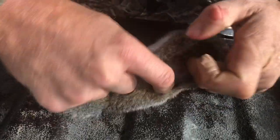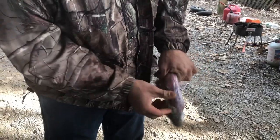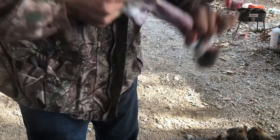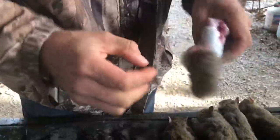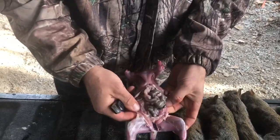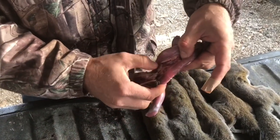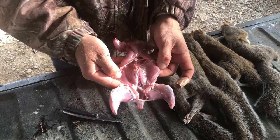Now just get your fingers under that hide and start peeling it back. The legs will just slip right out. Since you already cut the tail and the feet off, all you have to do is keep pulling and it'll just come off. What you're left with is the meat. Same thing on the front end, just pull it right off. After that point, you're going to slip right down through here and bring your knife in. After you open that up, you just have entrails — you're going to remove those. Once the entrails are removed, all you're left with is a clean, nice squirrel ready to be cooked.